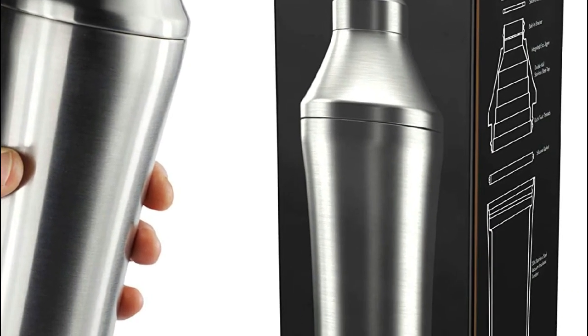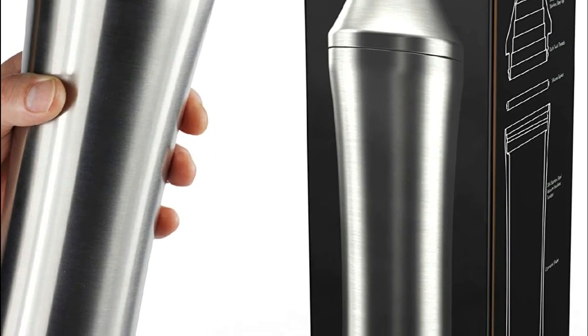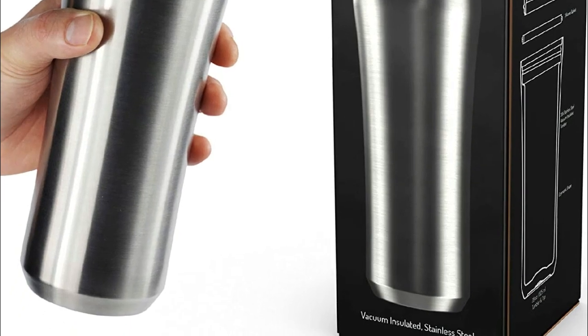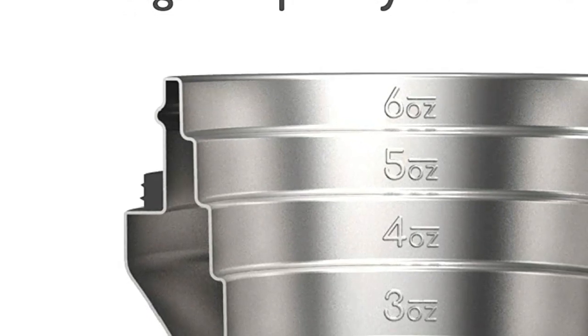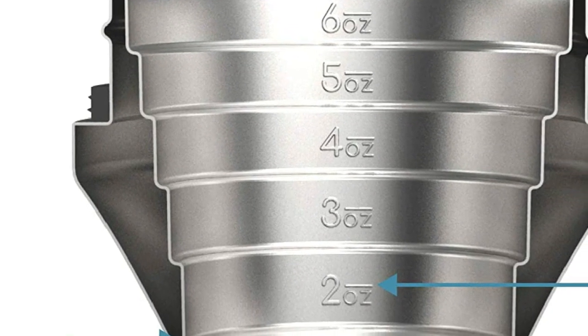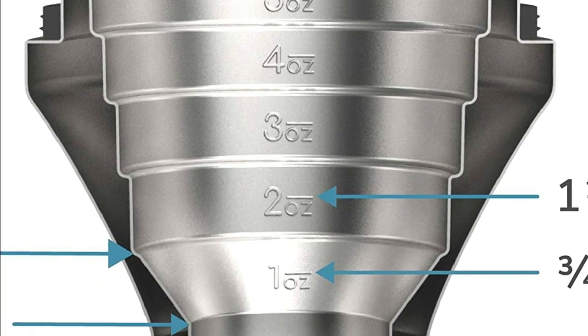This shaker also features a patent-pending measuring system that allows you to mix your drinks from micro 1/4 and 1/2-ounce dashes all the way up to an entire 6-ounce concoction, replacing the need for dainty shakers, mixers, and 1.5-ounce jiggers. Its twist-lock lid and top ensure that there are no leaks or frozen-stuck situations, unlike traditional leaky cobbler shakers, and it works perfectly with most Hawthorne strainers.